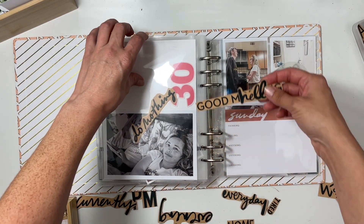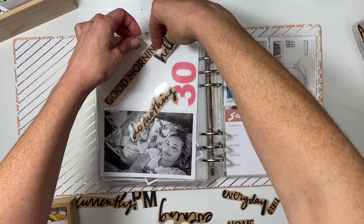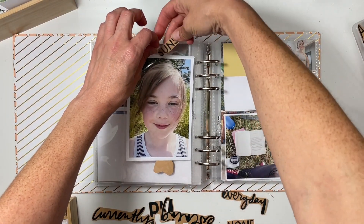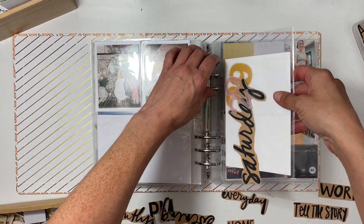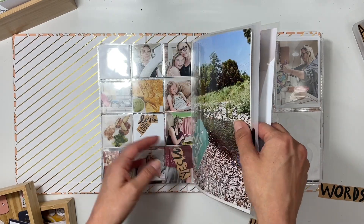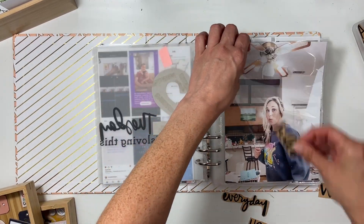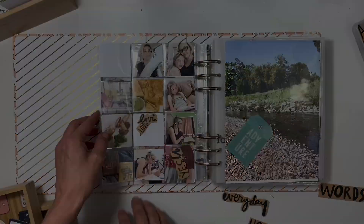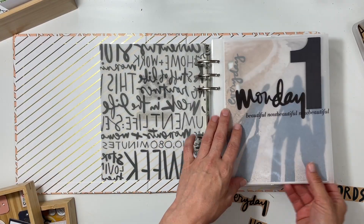I'm hoping to treat some of these pages — like this 'do nothing' page — almost like a mini scrapbook page, so there doesn't have to be a lot of journaling but there can be some, and also a title and some embellishments, and just have fun putting together my project. Try not to stress if I don't have a lot of journaling, have fun with my stamps. I have all of these added in and now I can move on to the next step.